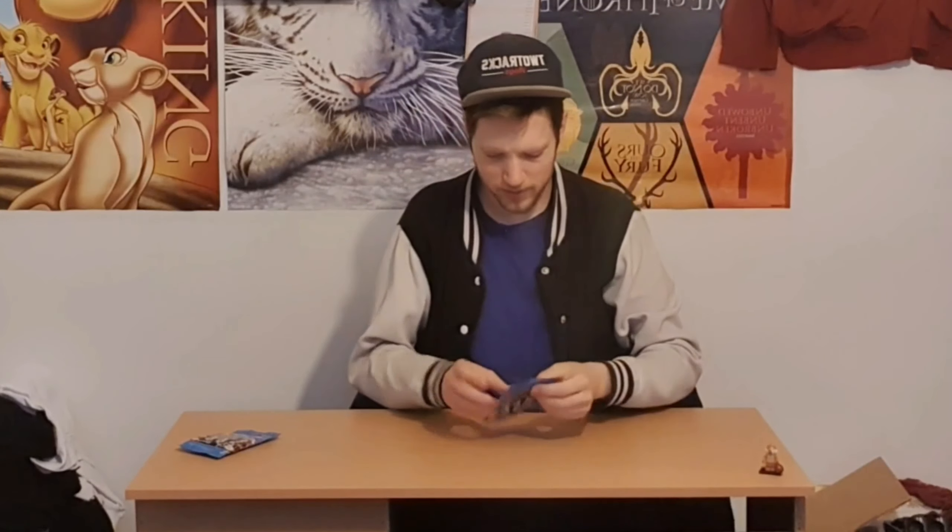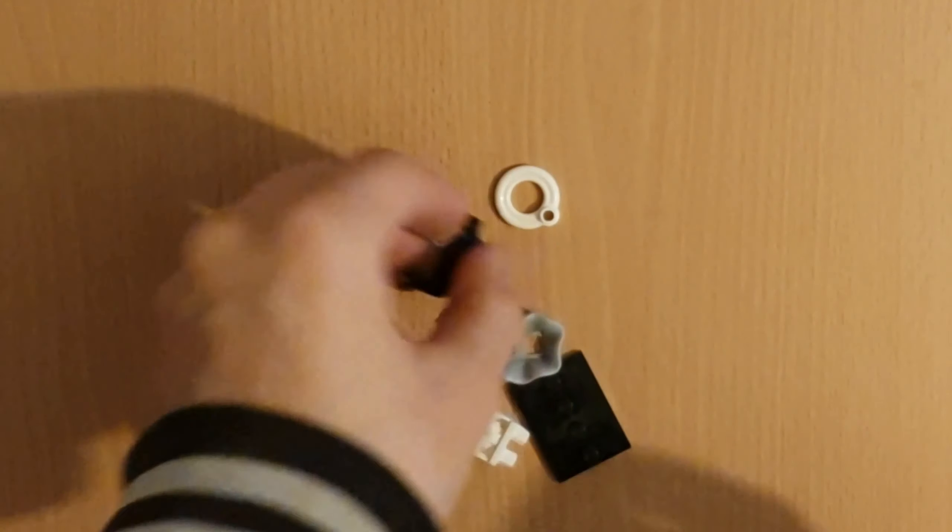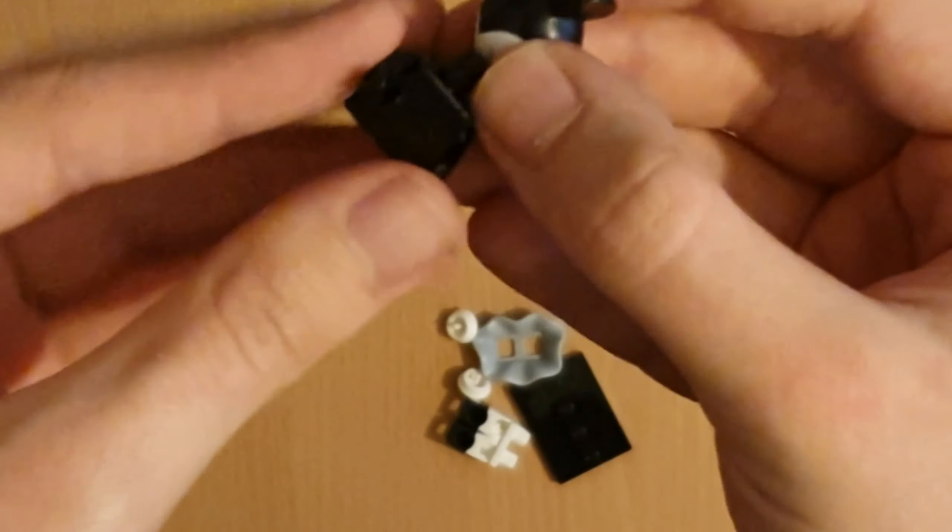Now let's go on to build number two. Let's open this and see what we've got. Oh wow, we've got Minnie Mouse! Let's get on to building her now. Here's Minnie, and she actually came with a lot of pieces. Here's her torso — it's plain black.